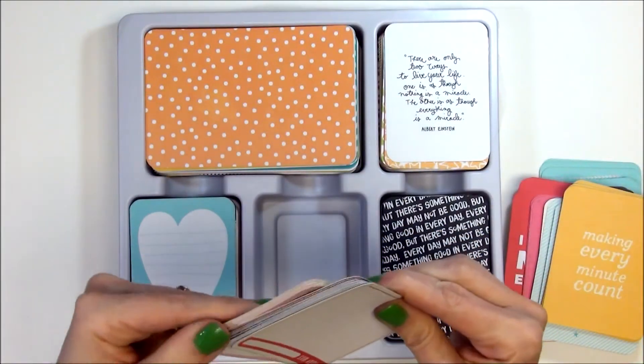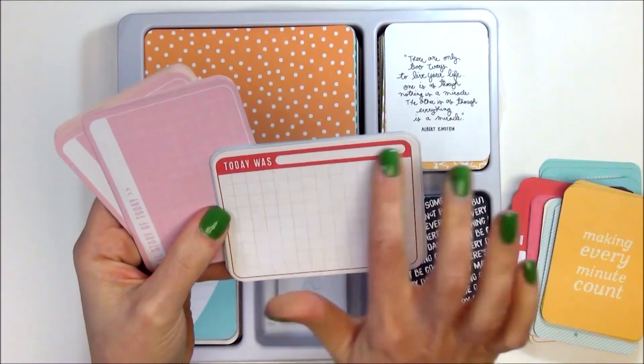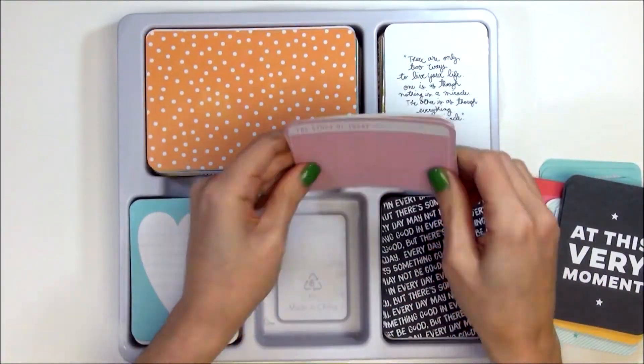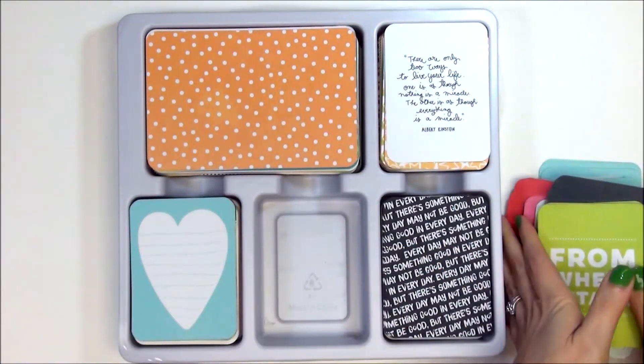Then we have this card that says 'Today Was' and then you can put in your descriptive word for the day. 'At This Very Moment' — very cute. And then the last one in this stack says 'The Story of Today' and 'From Where I Stand' — kind of cute.